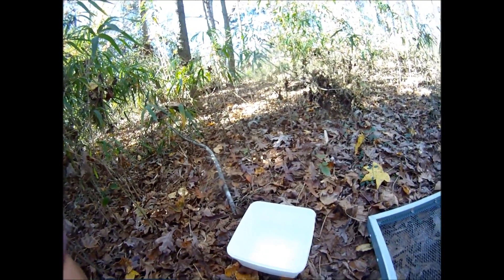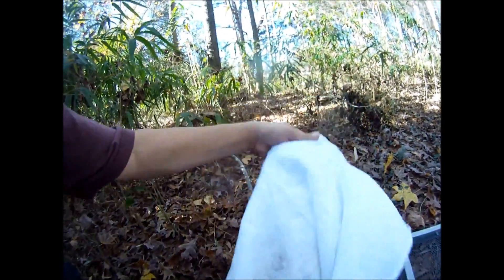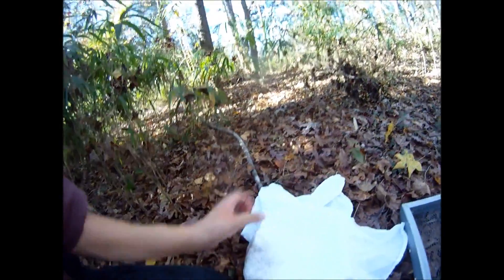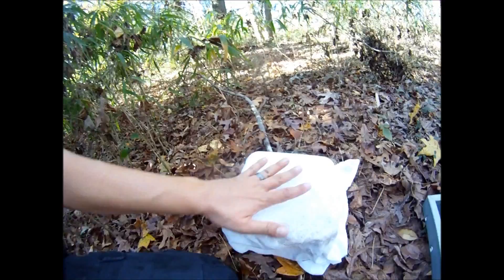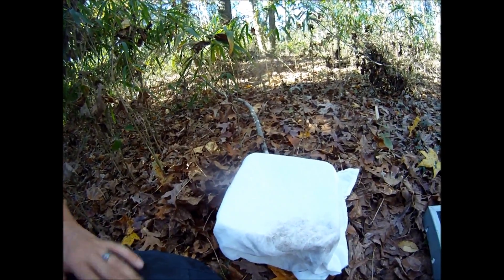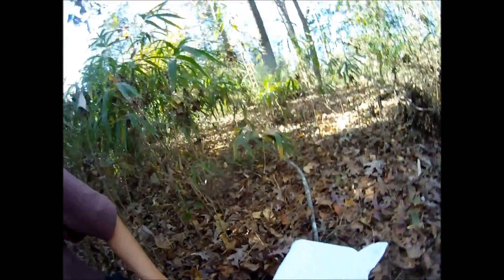Once your rice is in the container, cover it with a porous material — I'm using an old white towel. You want a permeable, non-airtight cover. The purpose is to keep a lot of the surrounding material out of the rice culture, while still allowing microbes to easily penetrate through. The rice is just a food source and the microbes can easily go through this covering material.